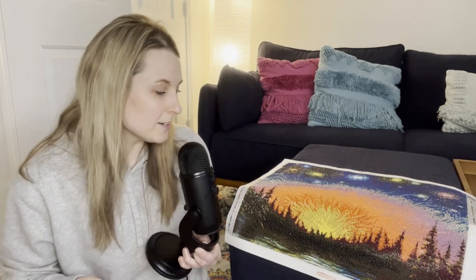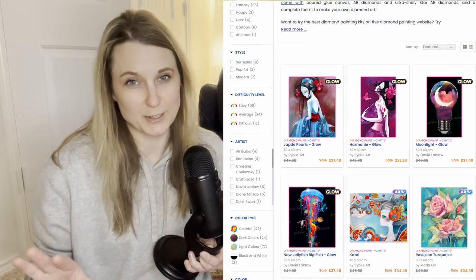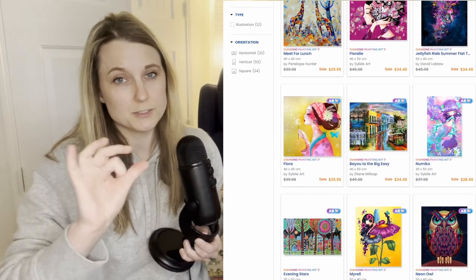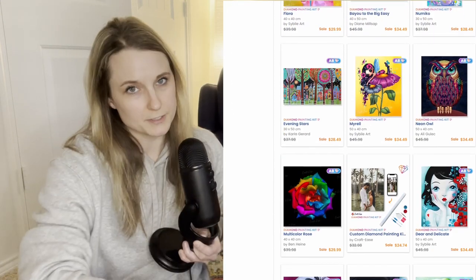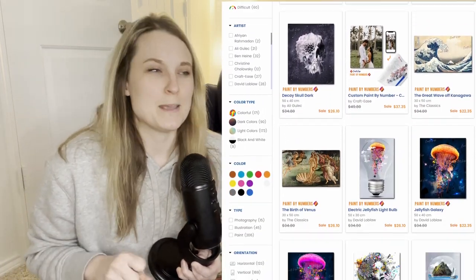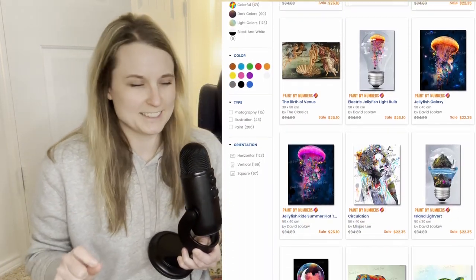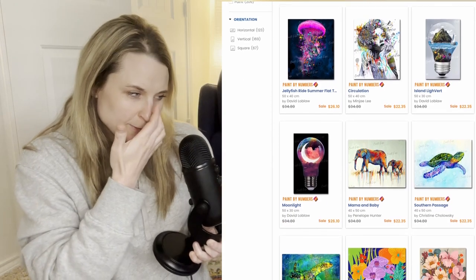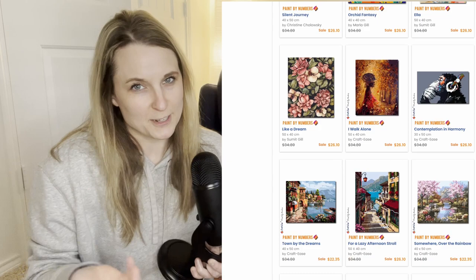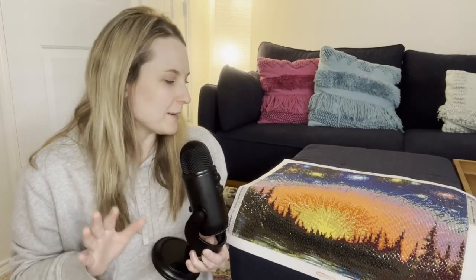If you'd like to try out your own diamond art, there are other options available on their website — so many different pieces of art by different artists. They also have not only diamond studs but circular studs too, which gives it a whole different look. And they have paint by number. I'm a little bit intimidated about paint by number, but I think it's what I want to try next. I already feel like I need to order another one because it's so nice just to know I have this to work on at night after the kids are in bed.